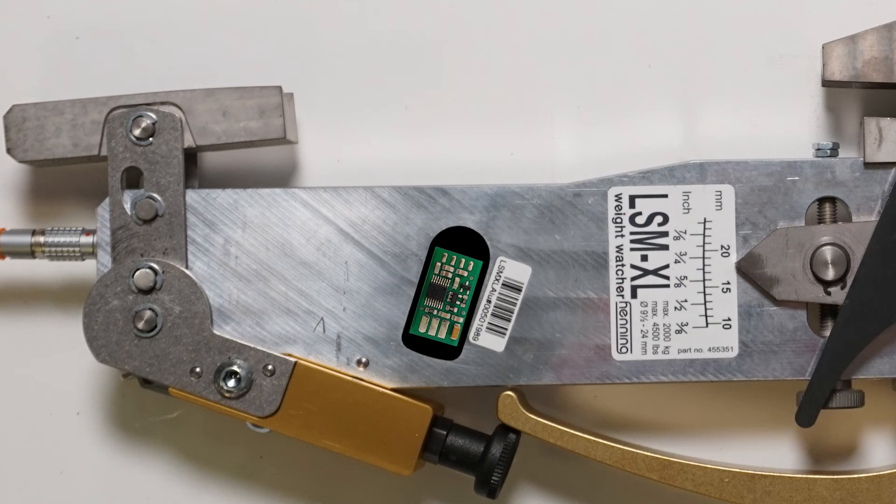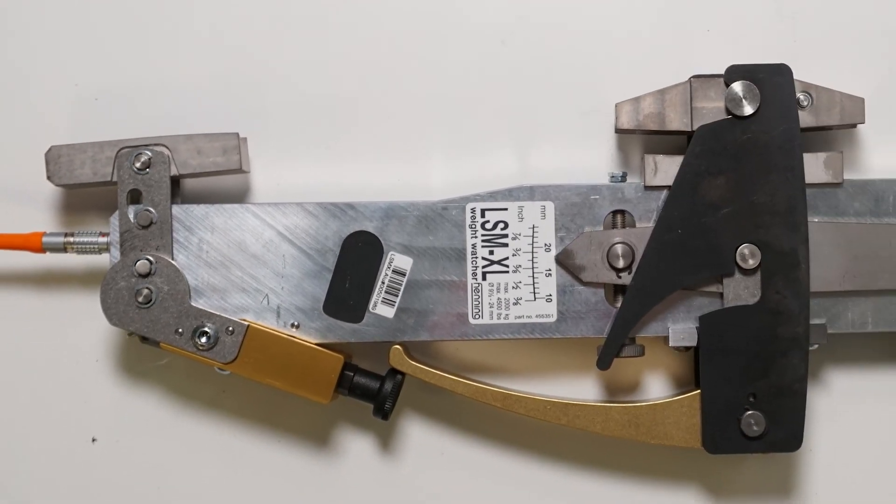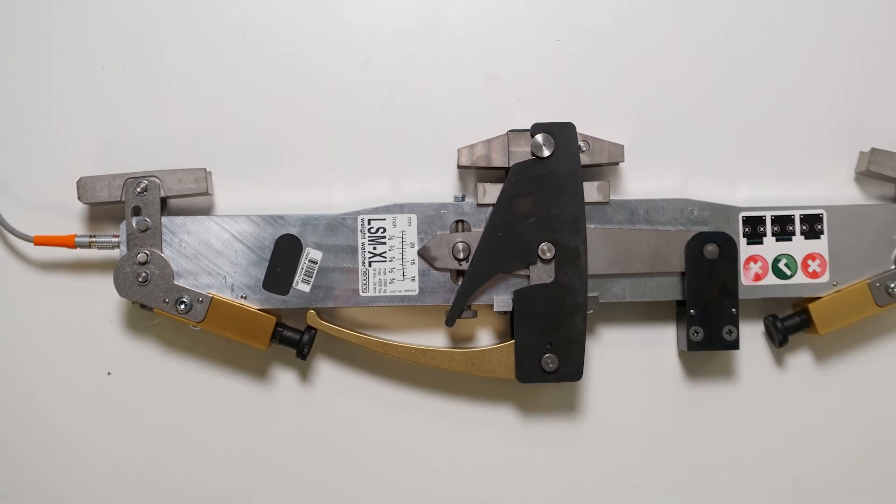The measurement signal is amplified inside the sensor from microvolts to an interference-prone voltage up to 5 volts. This means that poorly shielded frequency converters, among other things, cannot as easily cause interference in the measurement signal.